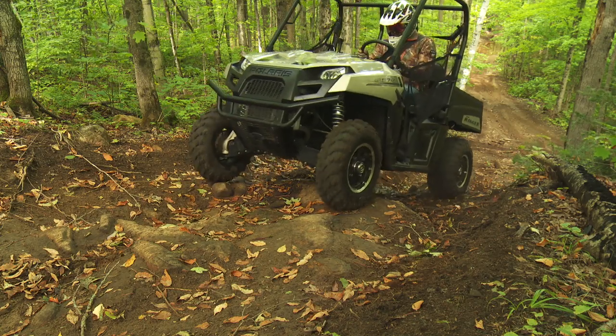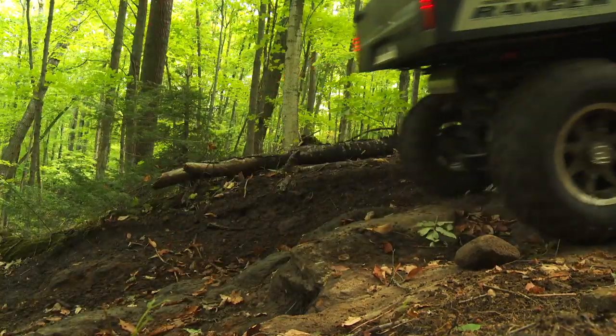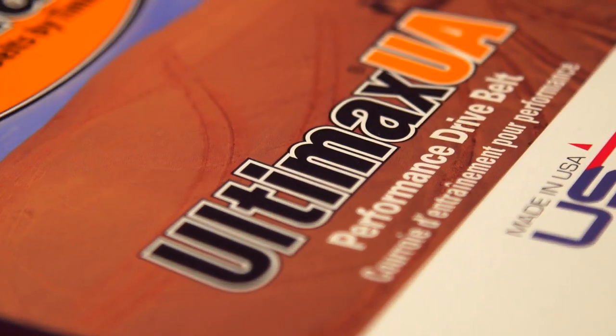This entry HQ belt is built with the same performance and life expectancy as the OEM stock belt and comes with a one-year warranty at a significantly reduced price when compared to the stock belt. Need something a bit beefier?